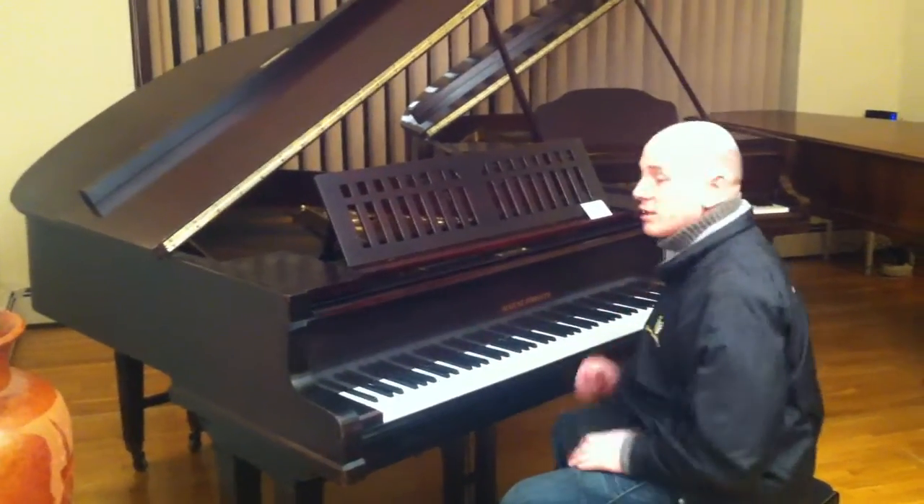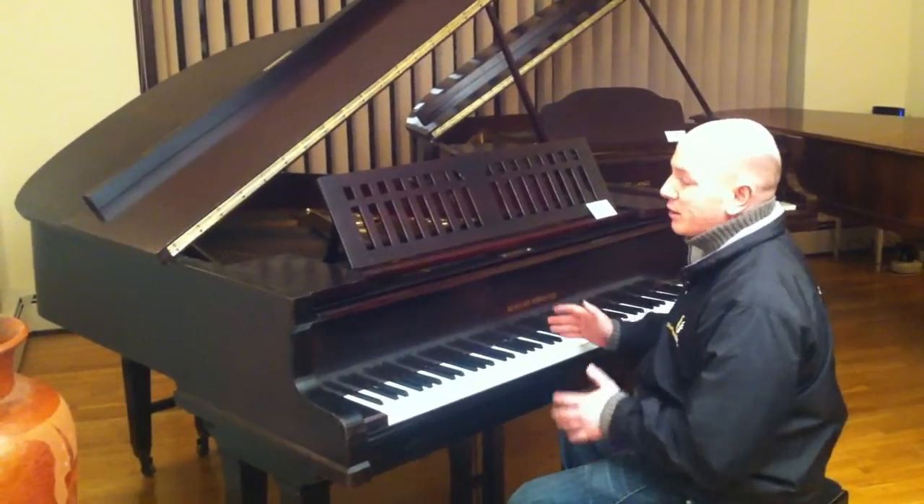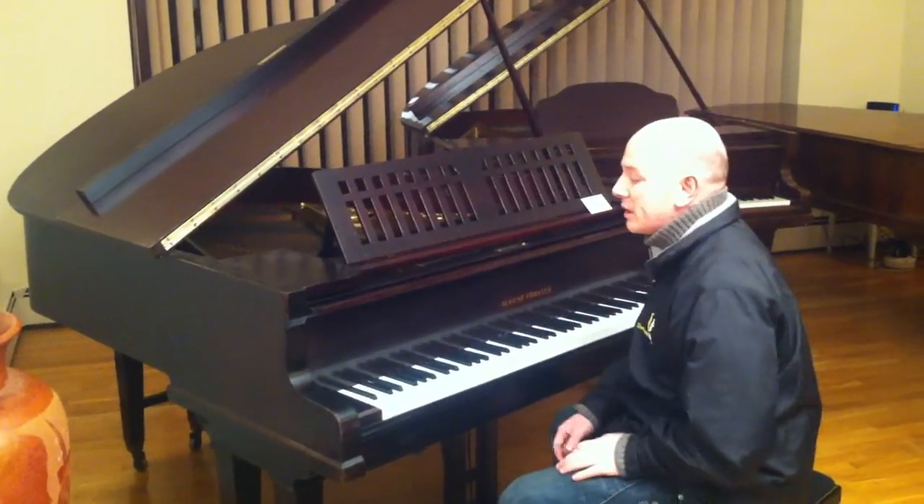This is our Mahogany August Forster Baby Grand Piano. Made in Germany, these pianos are very, very good quality instruments.